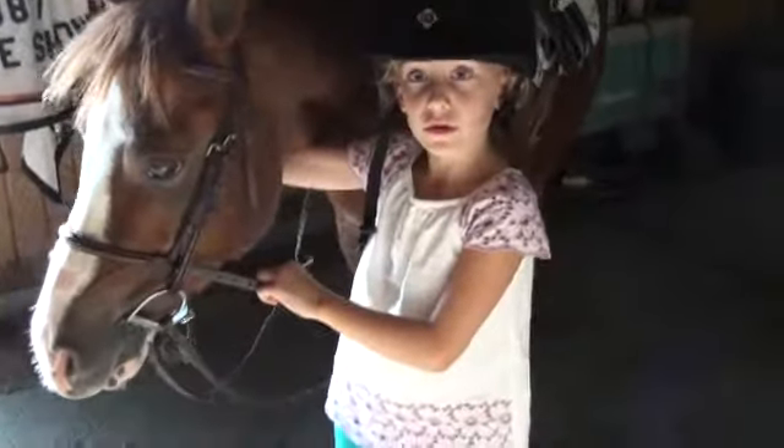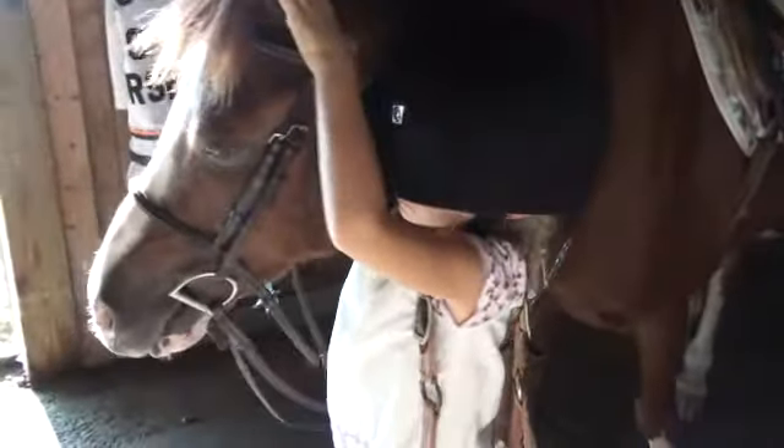Do you want me to take it off? You can go ahead and take it off. Don't let her run out the door. Thank you. Good job. Watch your eyes — jabbing her head with the halter.